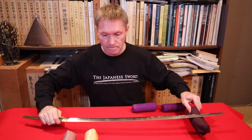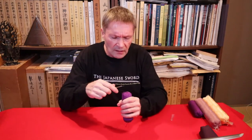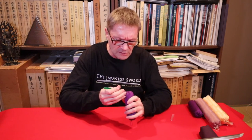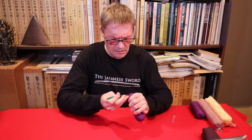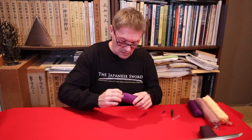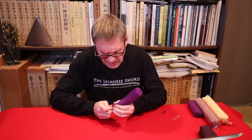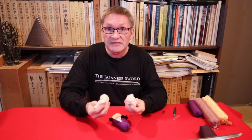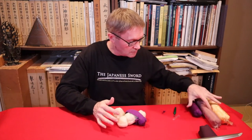Taking the cushion apart, it has a seam down one side. Inside, it's filled with a fairly firm type of cotton wool, packed in tightly to make it nice and firm. So that's how they're made. They sell these online as well — the small firm ones are available from Nihonto Eidō, and the Osaka History Museum also sells them.